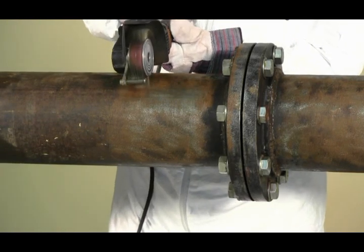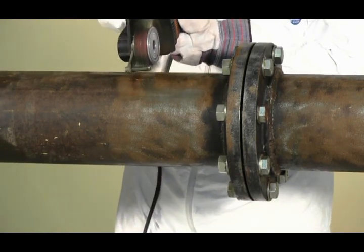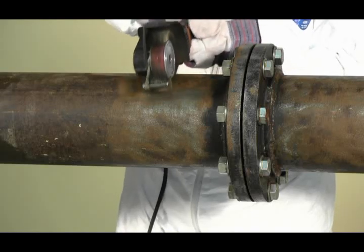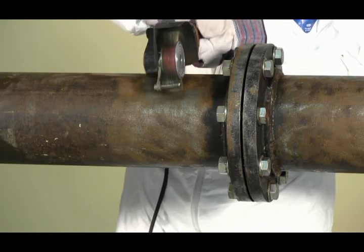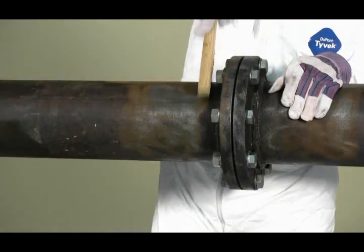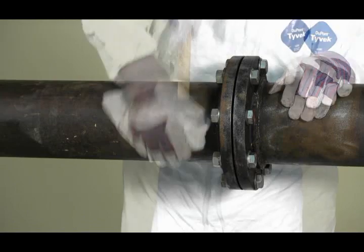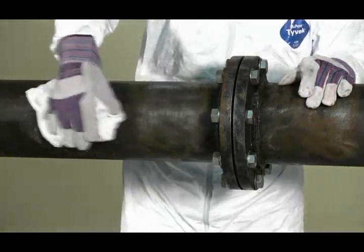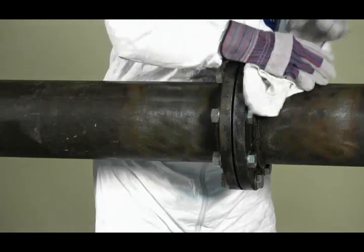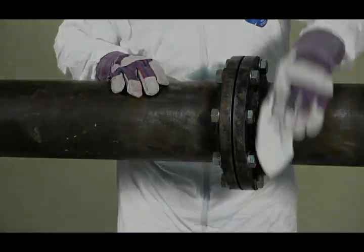Prepare a surface by removing all loose scale, rust, or other foreign material in accordance to SSPC SP2 hand tool cleaning or SP3 power tool cleaning. High pressure water wash of 3,000 to 7,000 PSI is also suitable. Afterwards, wipe down the pipe area with a clean rag to remove any fine particles that may have settled while cleaning.